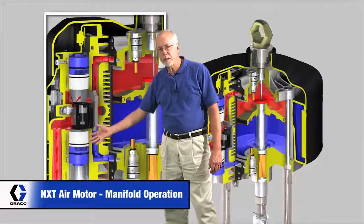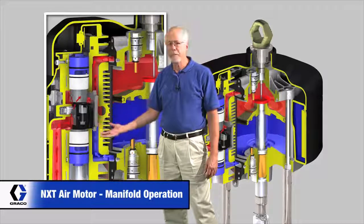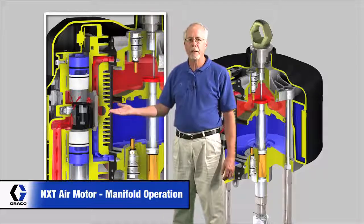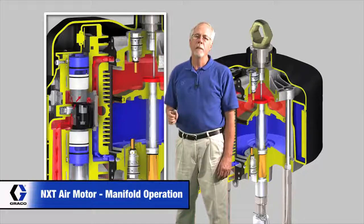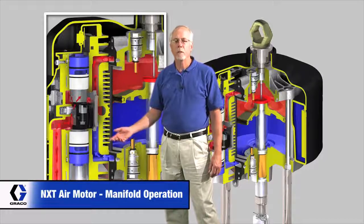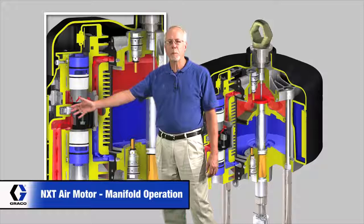The red high pressure air is coming in, pressurizing this whole chamber, and it finds whatever hole it can to come out of, which happens to be there — directing air up through the top, over, and down into the top of the motor. It's going to push that piston down. As the piston goes down, the blue low pressure air below there is getting directed back out through this port, and that's going to direct it out to the exhaust port.